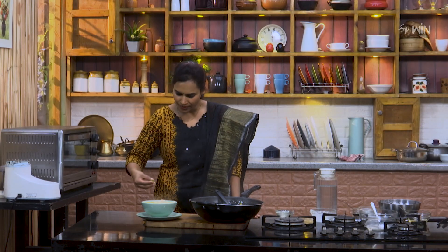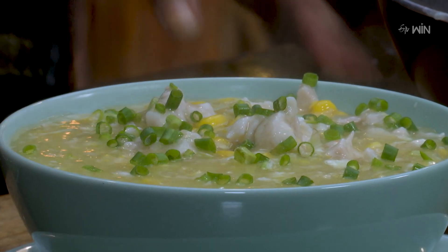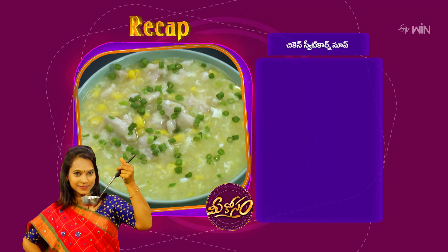Now we are going to add fine spring onions. How tasty is chicken sweet corn soup! The chicken sweet corn soup is the best.